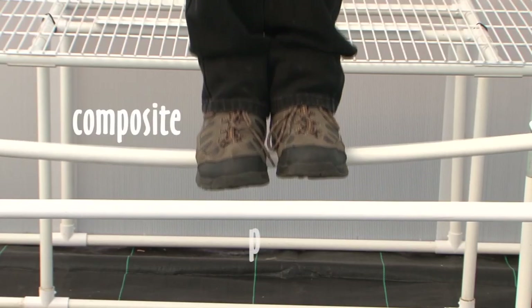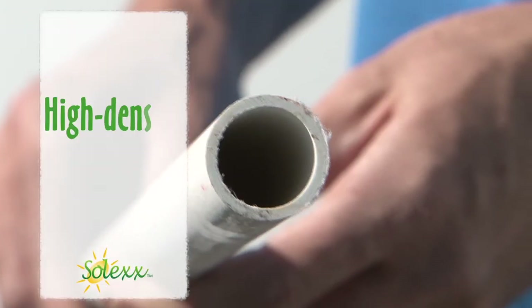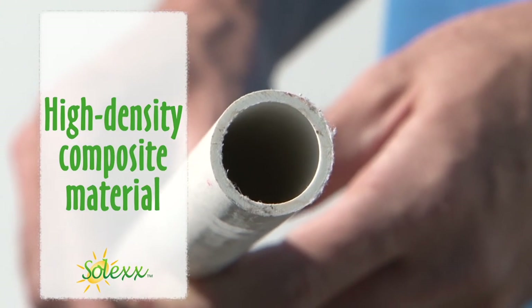We've engineered the inside to be equally strong. You can't do this with PVC. Our unique framing is the same high-density composite material used to make bridge beams.